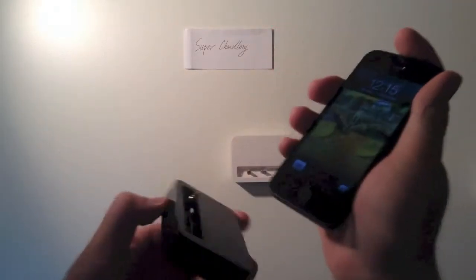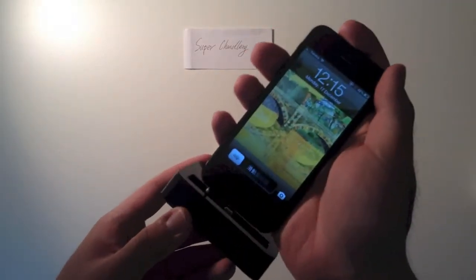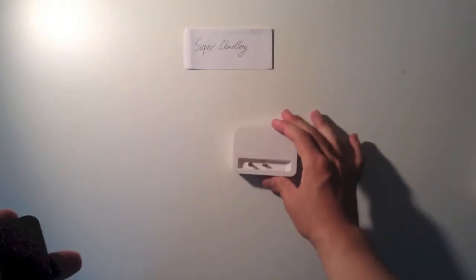Let's show you the black one. The black one looks good for the black iPhone 5. Put it down — it's very easy. We still use the metal connection.